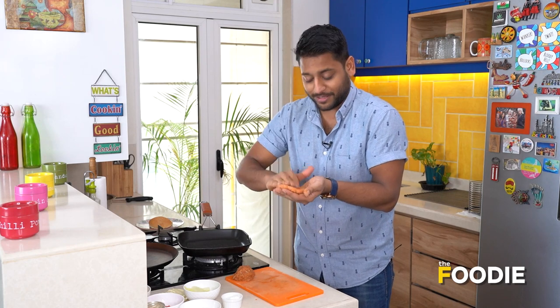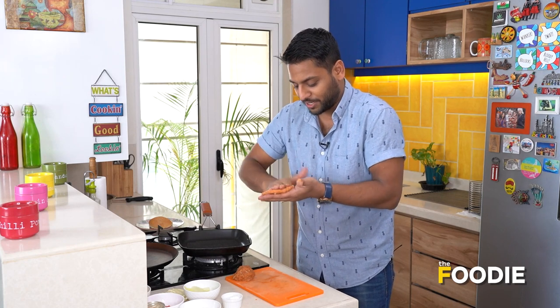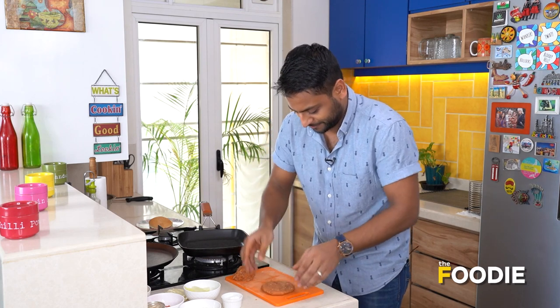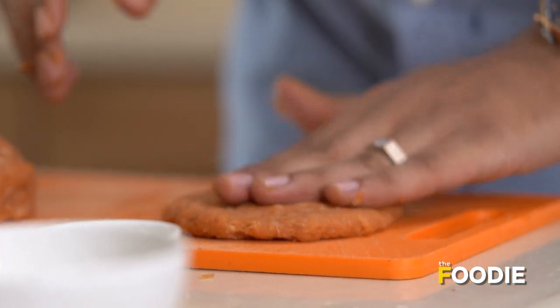Because once the cheese goes in the middle of this, we are going to form it again and re-roll it and re-flatten it. So it doesn't really matter for now. Both of our patties are done.